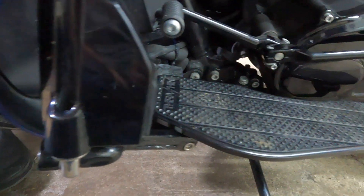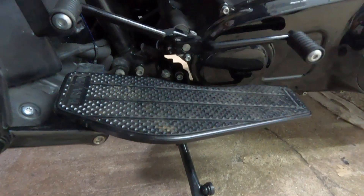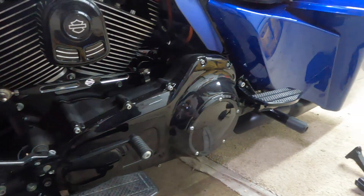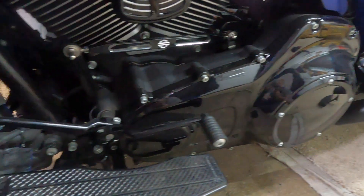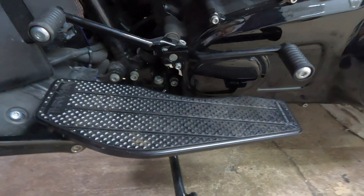So what do you think — the Thrash & Supply footboards? I need to clean these up a little bit because they're pretty dirty, but that's how they look. Now we're just going to repeat the process for the other side to finish them off.